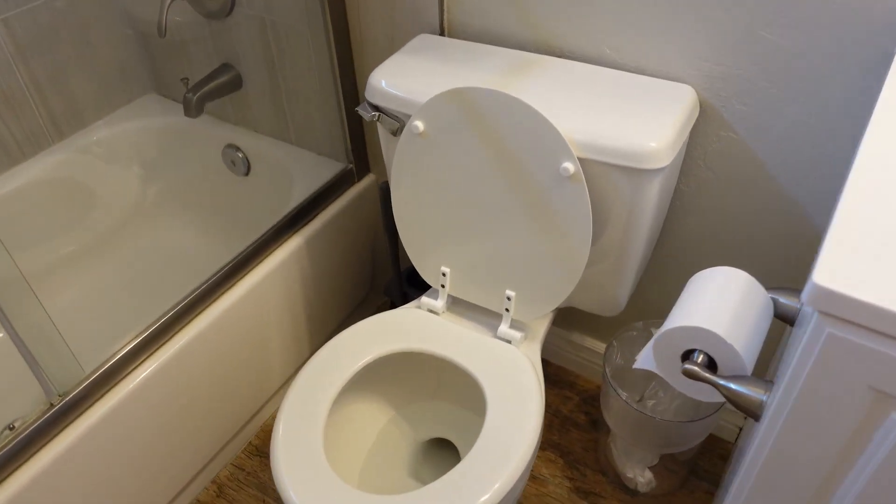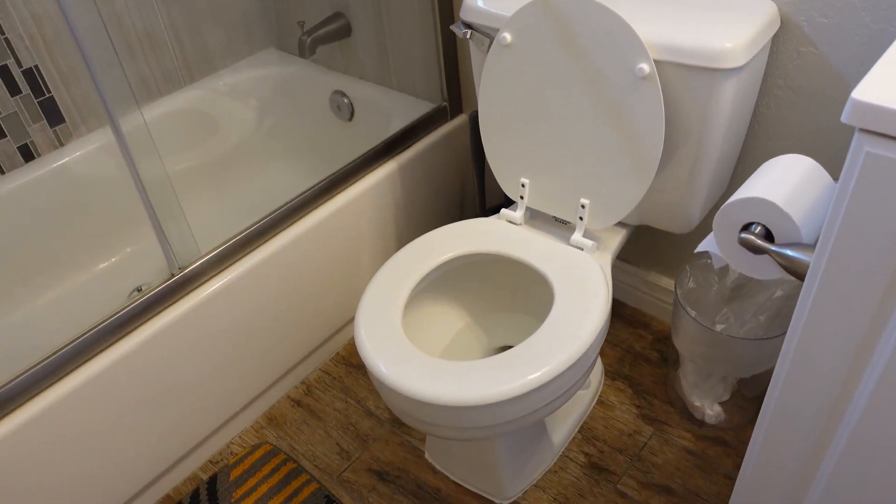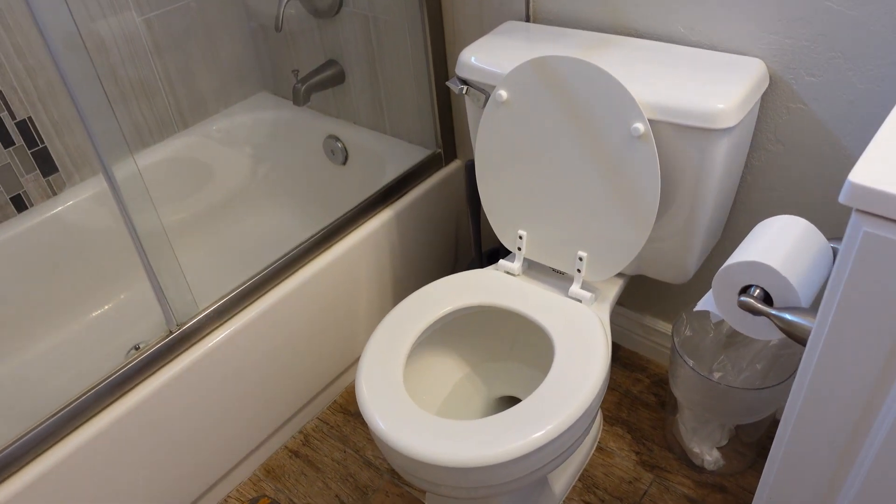Alright Amazon, today we're reviewing this toilet. We'll start off with the measurements and everything.